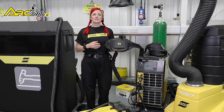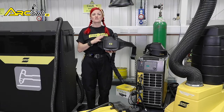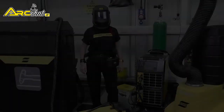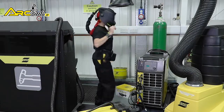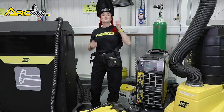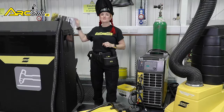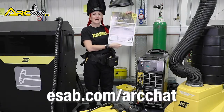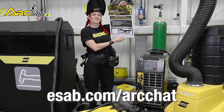Following these guidelines helps ensure your PAPR provides long and trouble-free operation, and you will breathe easier. If you still need help on operating and maintenance tips for your PAPR, we've created a great ESAB PAPR poster, which you can request at ESAB.com forward slash ARC chat.